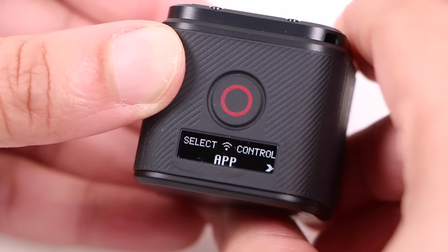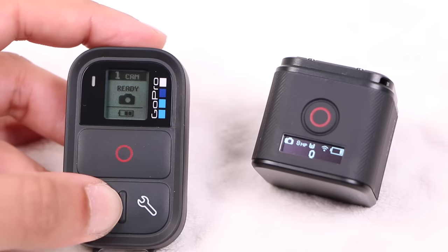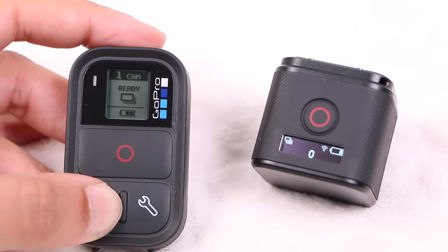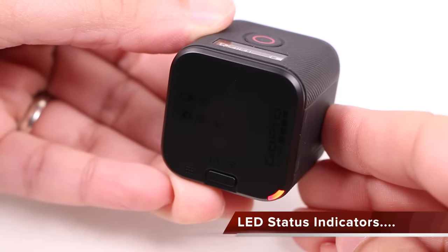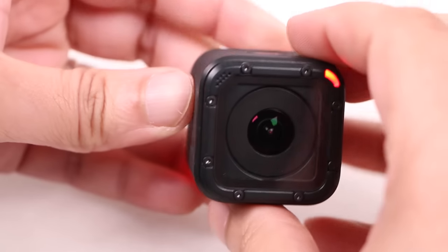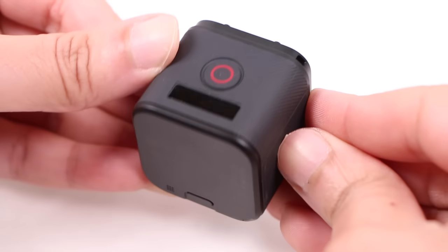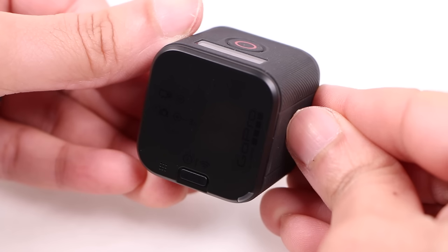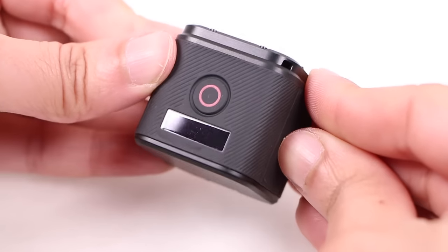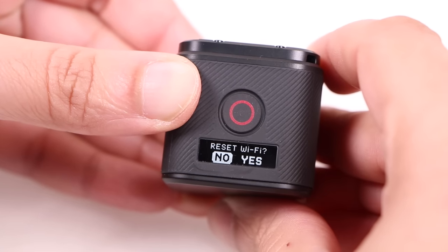You can also pair a wireless smart remote in the same way, providing the ability to remotely start and stop video capture at a distance, as well as take single images. Regarding the LED indicators: an indicator on the front and one on the rear flashes red when image or video capture is in progress, while a flashing blue indicator shows whether the camera's built-in wireless is on. Note that the wireless can be active even if the camera itself is switched off. If you ever forget your wireless password, holding the status button for 7 seconds will reset all wireless settings.